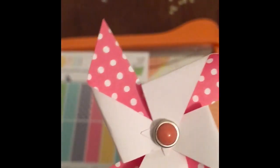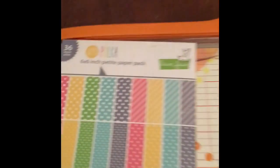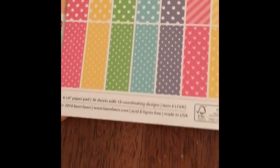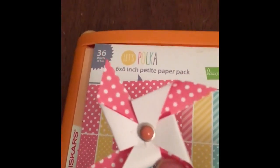It's a DIY and what I simply did was take one of these pink papers from this collection right here and I cut it up into little squares like this. And this is the finished product.